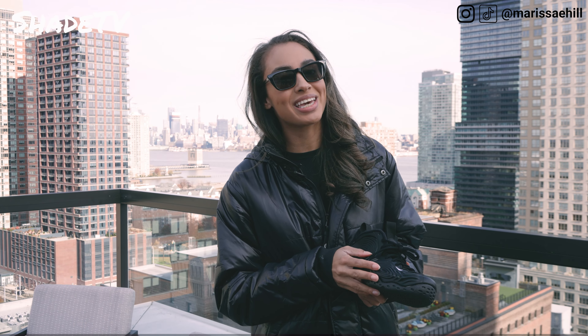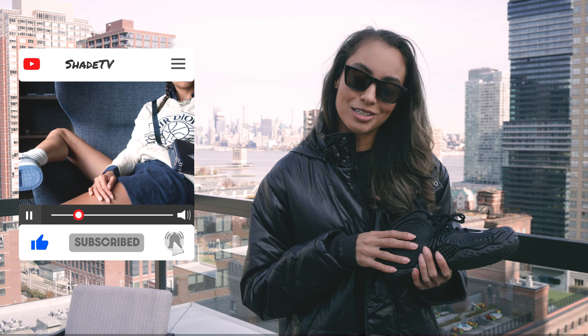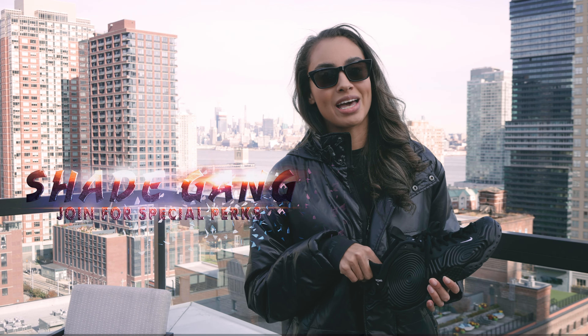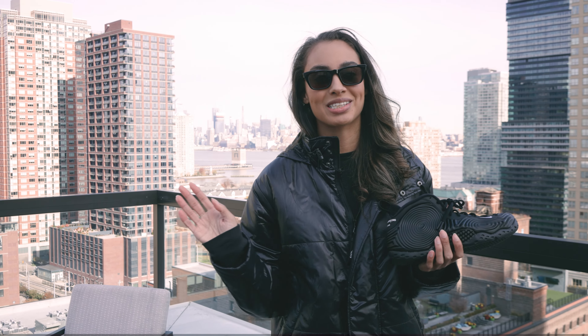That's it for this episode. Thanks so much everybody for tuning in. If you're new here today, hit that subscribe if you haven't already. Give this video a thumbs up and leave any comments or questions down below. Feel free to hit that notification bell — we do have a ton of heat coming out. Also be sure to check out that join button as well as our merch store. This is Shade TV, my name is Marissa Hill, and we will catch you on the next episode.